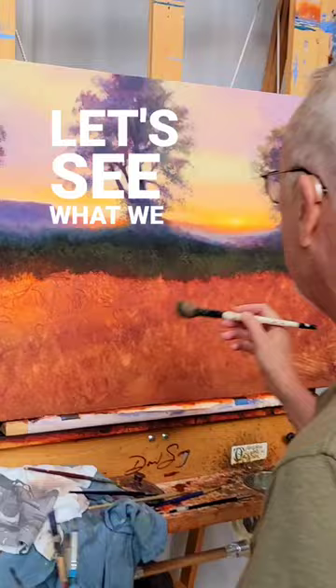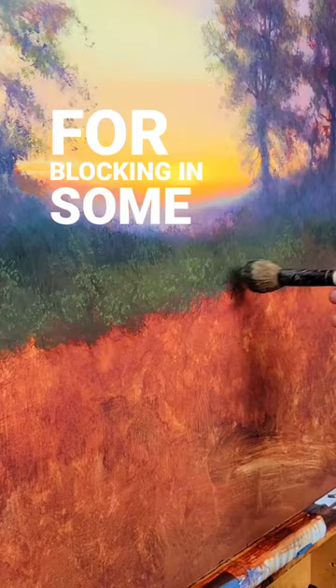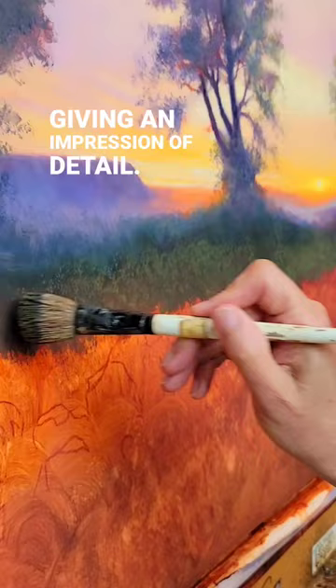They're really, really great for blocking in some textures and giving an impression of detail. And there you have it.